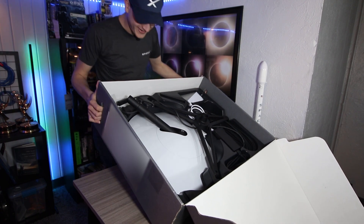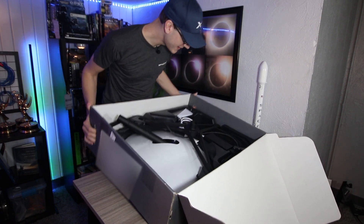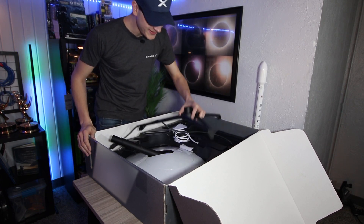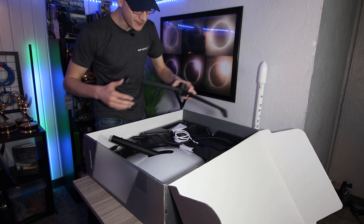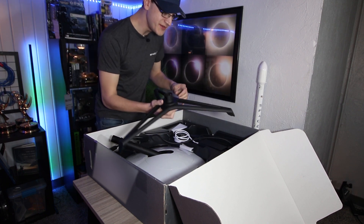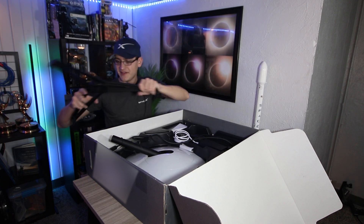And that is Starlink — pretty large satellite dish there. It's all plugged in already, which is kind of interesting. Really idiot-proofing it. Nice firm base here. It's not very heavy, so if you do just use the base, you'll probably need something to weight it down.